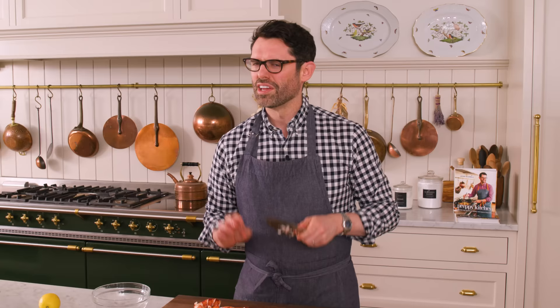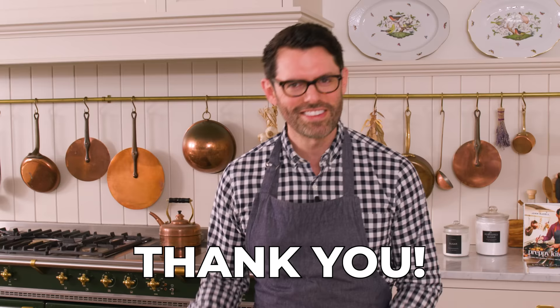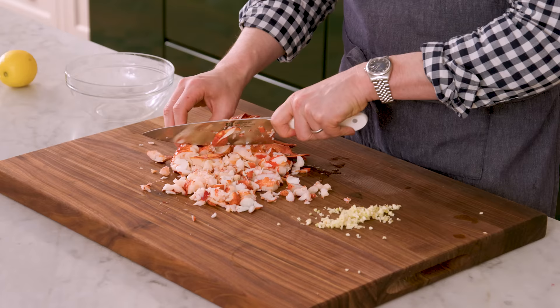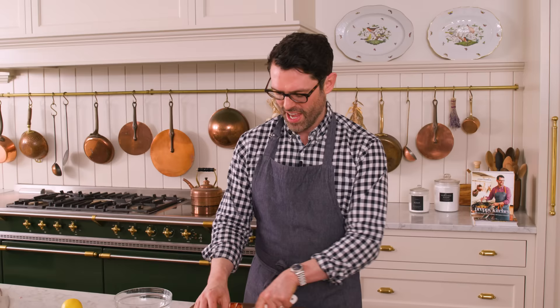If you're not a lobster fan but you're watching this video anyway, here's the deal: you could use crab for this or you could use seared scallops too. In fact, if you wanted to, you could even do a medley of all of those things. They have similar textures and their flavors play really well together.